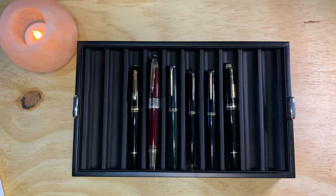Hello everyone, I'm back with another video. In today's video I'm going to talk a bit about my Mont Blanc collection. I have six pens — well, five pens and one pencil.